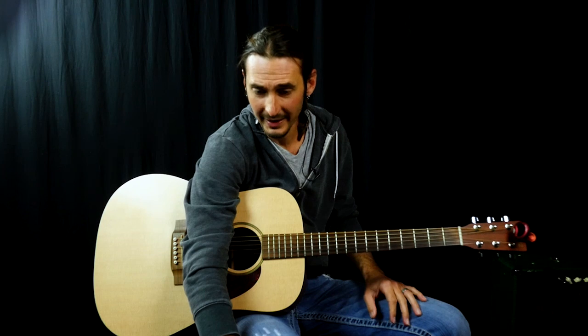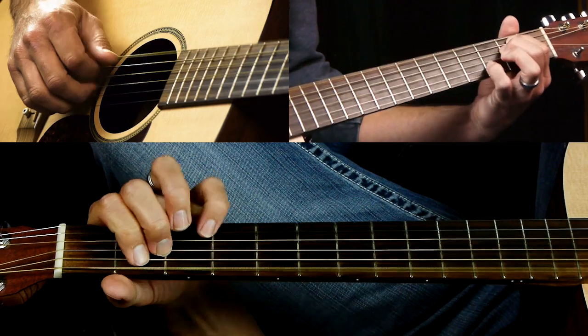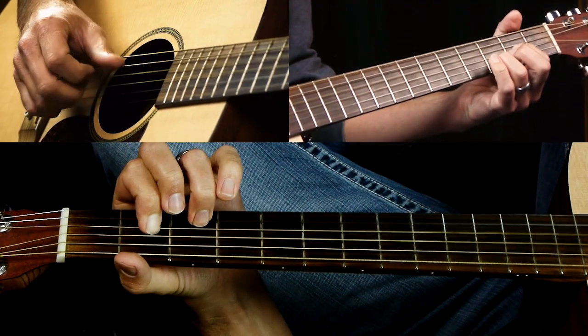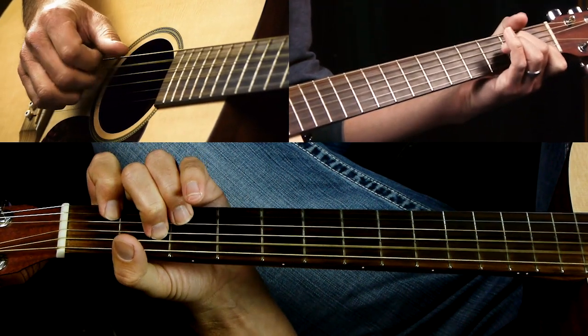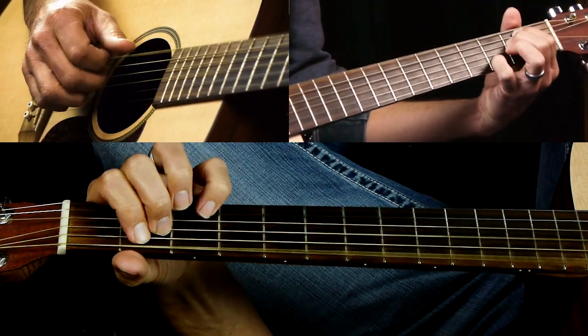After that chorus we have like an instrumental break of the verse. You go through it twice, just like you do in a verse.